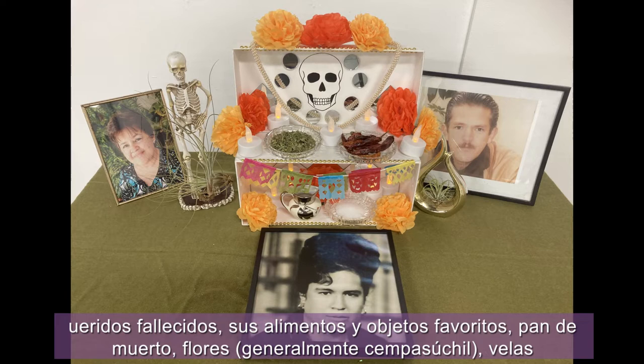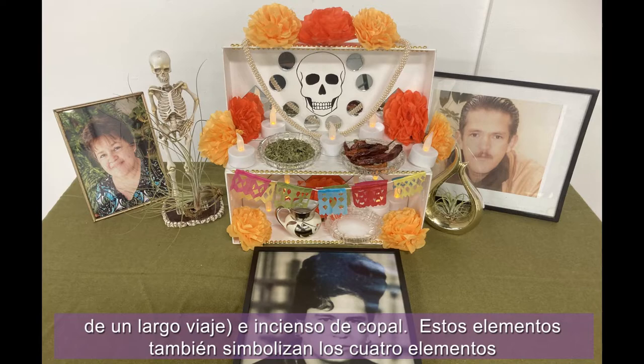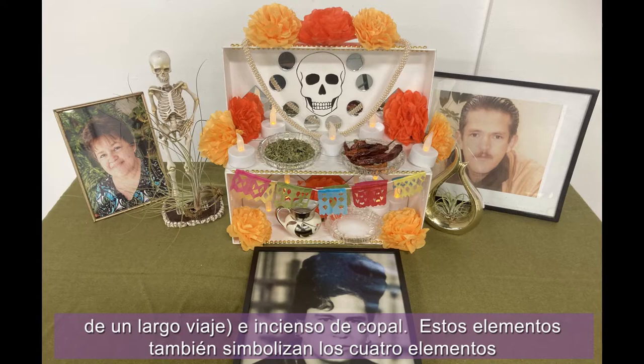Most altares contain photos of deceased loved ones, favorite foods and objects, pan de muerto — bread of the dead — flowers, usually marigolds, candles to light the way of the spirit, a glass of water so that the spirits can quench their thirst after a long journey, and copal incense.